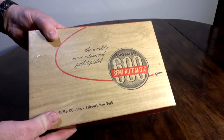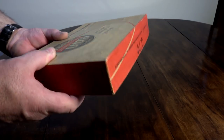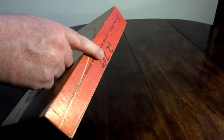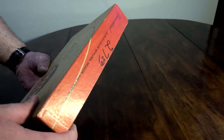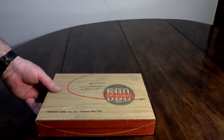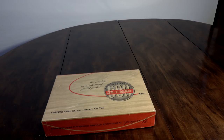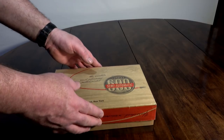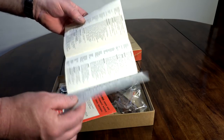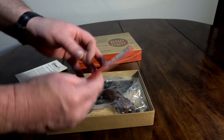Check this out — the Crosman 600 semi-automatic pistol. My wife doesn't care about watching any of my videos, so I'm not afraid to say it: this price tag on here shows somebody at some point paid $27.50 for it. You can add a zero to that, and that's about what I paid. She might have assumed this was sent to me by Crosman for testing and review, like a lot of other gadgets I get. Quite happy with it.